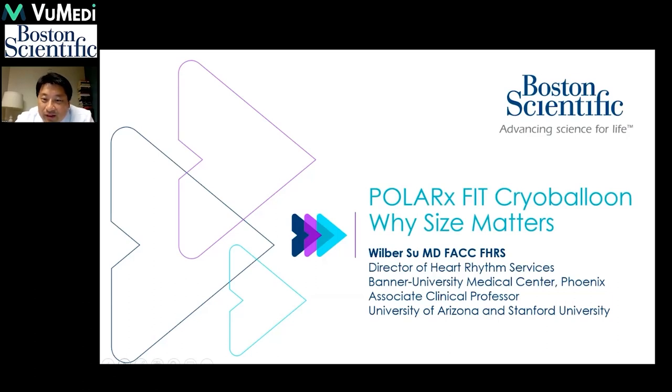My name is Wilbur Siu. I'm the Director of Heart Resonance Services at the Banner University Medical Center, and I'm here to discuss Polar Fit Cryoballoon and Why Size Matters.